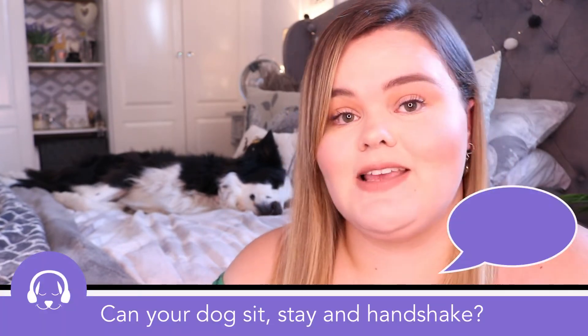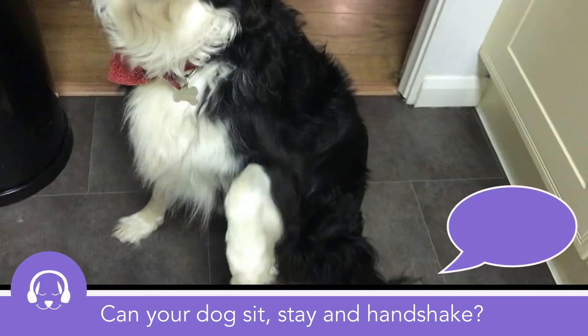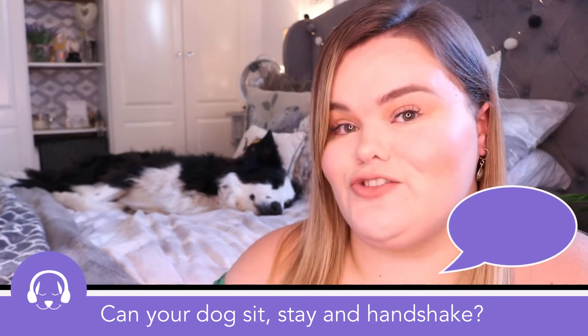Before we get started, let me know down below in the comments: can your dog sit, can they stay, and can they handshake after watching this video? Or could they do it before and you just wanted to refresh your mind and make sure they fully understand how to do those tricks.